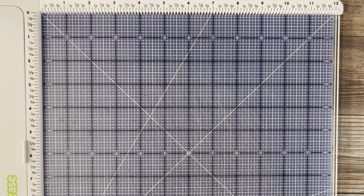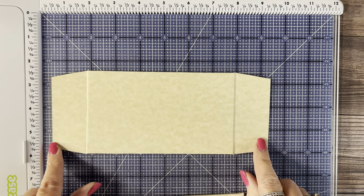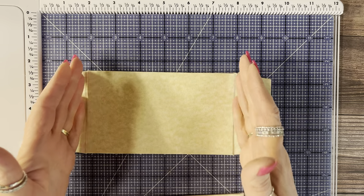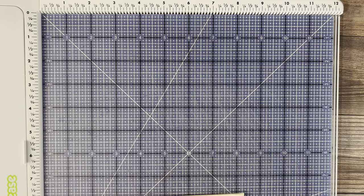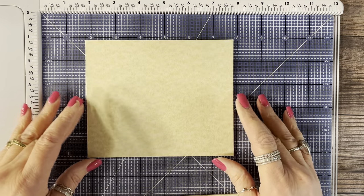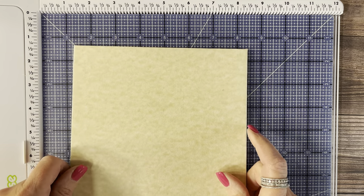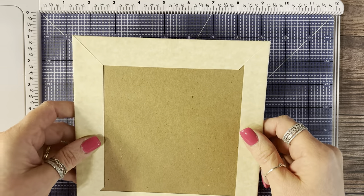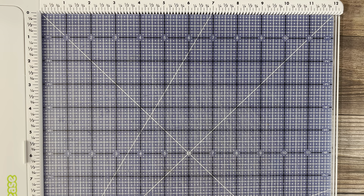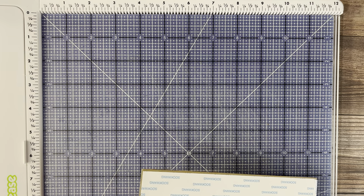I've done some of the wrapping already so let me show you what I've done. Here is the shorter front piece — notice I have the one and a half inch wings on the side to attach the two side pieces to, wrapping just the top and bottom. You'll have two pieces wrapped on all four sides, and here is the base with the thicker double-layered bottom.